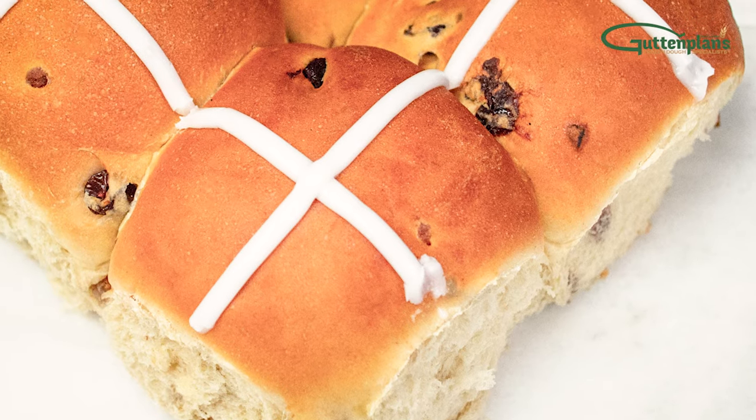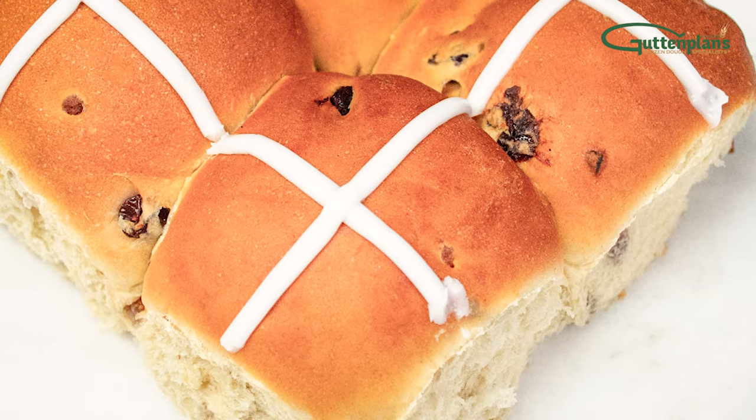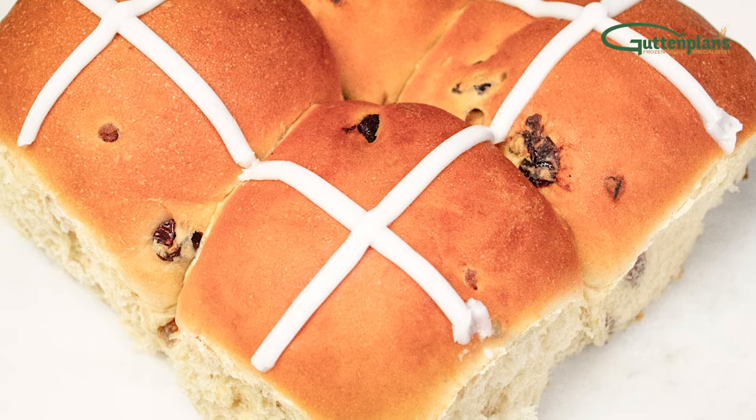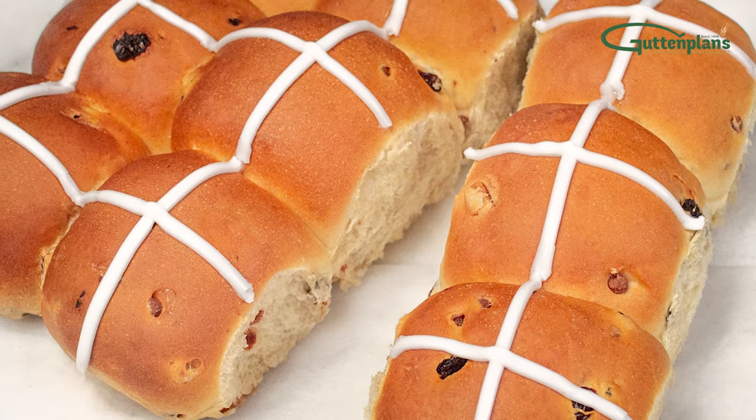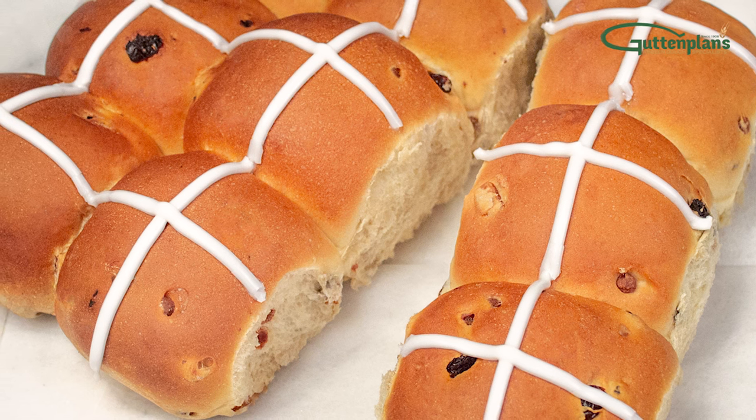Guttenplans offers a delectable assortment of sweet and seasonal doughs that bring a real homemade look and taste to the in-store bakery. Our hot cross buns are light and fluffy with a delicious sweet flavor.